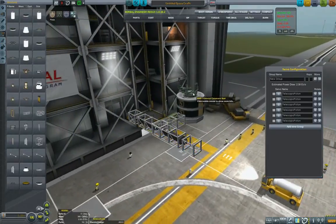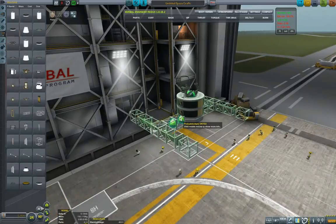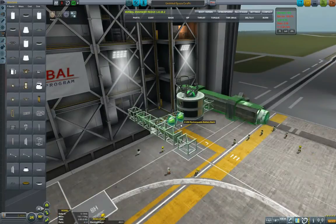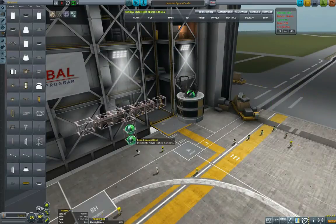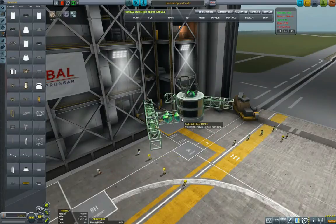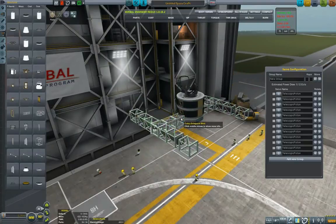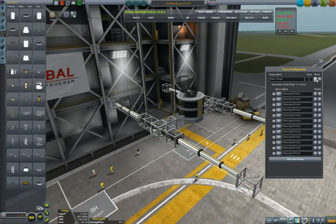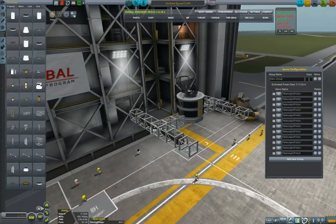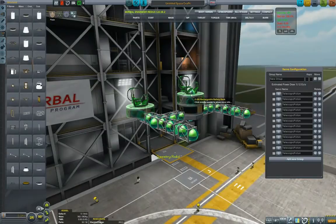Now I will duplicate this design and put it into symmetry — at 90 degrees, not 60 — and mirror symmetry, not radial, because I want the front to be the front in both cases. You can see this is how the chassis will extend, making our rover very, very stable.